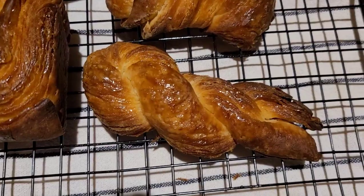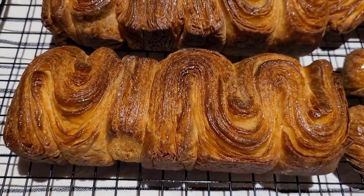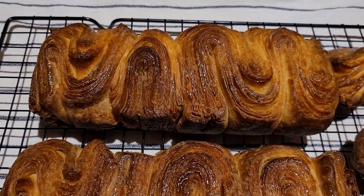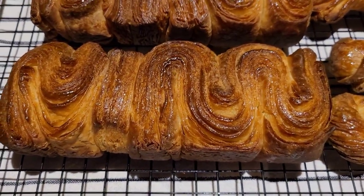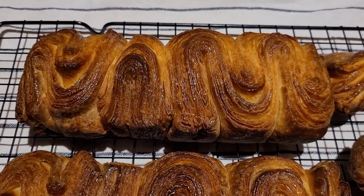It's cute. This is the main one. It's really pretty, isn't it? I want to eat it. I don't want to eat it when I want to eat it.